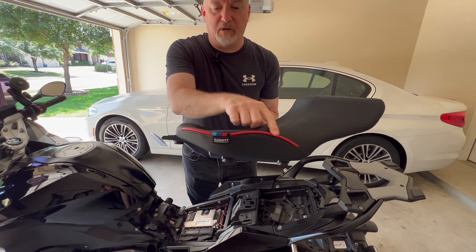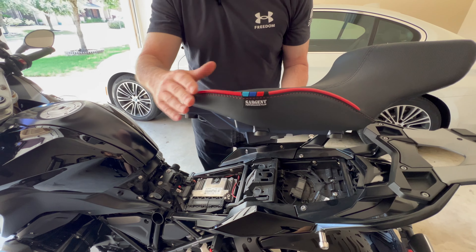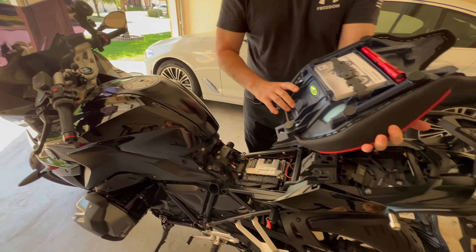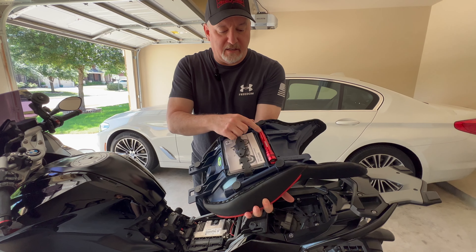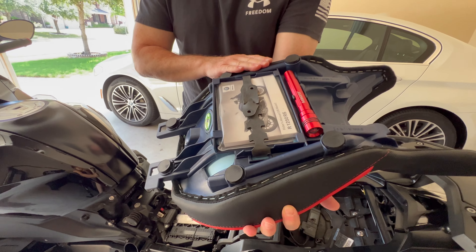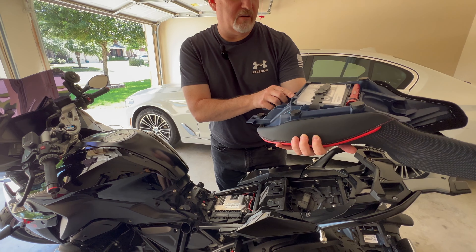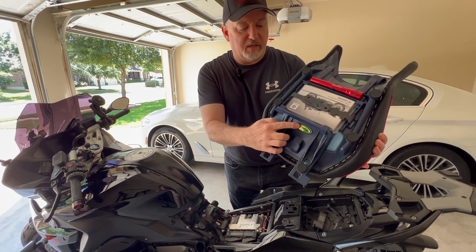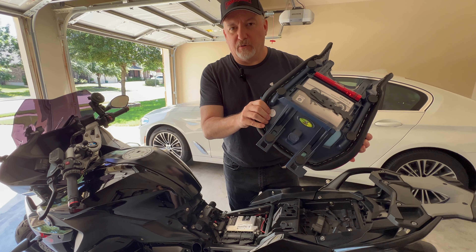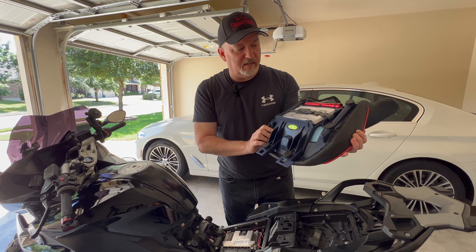There's the logo — got the red well stitching there along the edge, so this really ties into all the different red accents I've put on the bike. Underneath, I've already transferred my owner's manual. Sergeant gives you a nice little flashlight, so that's cool — the standard seat did not have a flashlight. There's a badge under here that says 'Zone Suspension Technology — Atomic Foam,' so the foam they use is supposed to be higher quality than the stock. It feels a little bit firmer and I'm going to have to test this out — I haven't ridden the bike yet with it on.